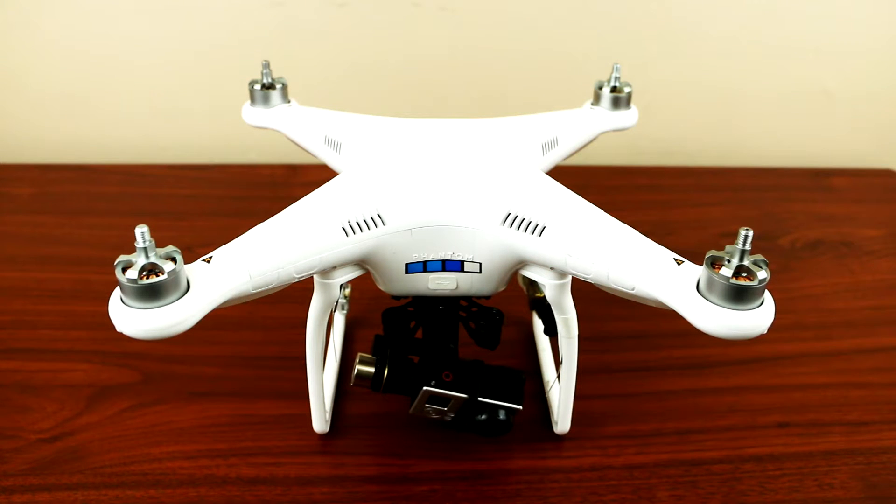Hey, what's up YouTube! Today I'll be showing you guys a tip on how to mount your transmitter, especially if you're using the FatShark 250 milliwatt or the Emerson 600 milliwatt transmitter. As you know, the higher the milliwatt, the hotter it gets.